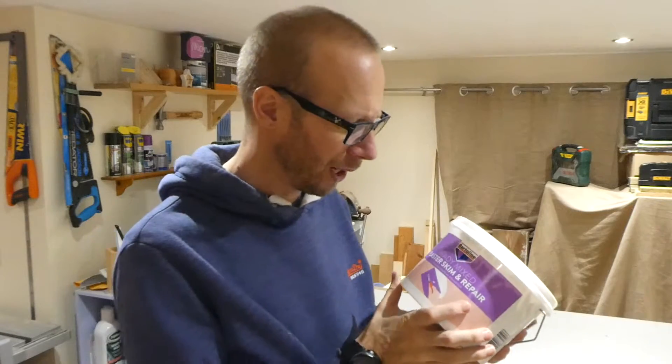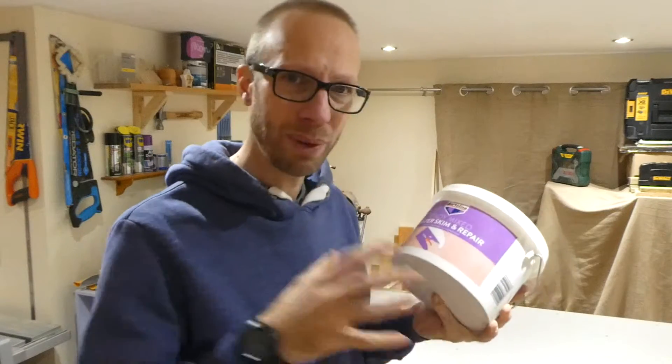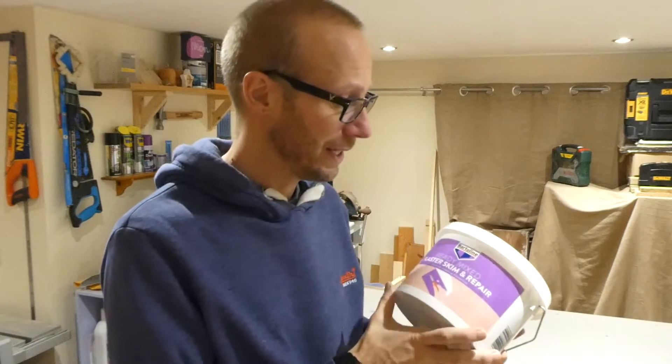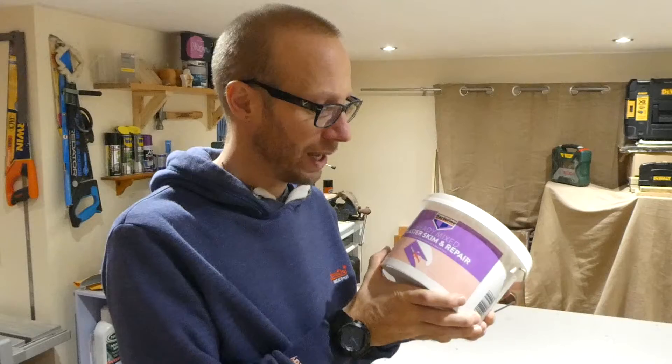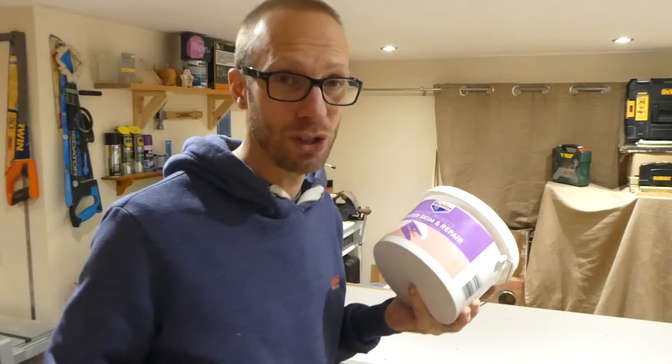Now this does take a while to dry, so don't be thinking about painting over this in about an hour or two after applying it. I would definitely recommend that you leave it a day before you start painting it or rubbing it down and painting it, because it does take a while to dry — but I tell you what, you will be absolutely over the moon with the results.